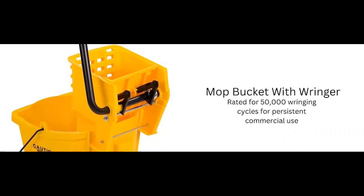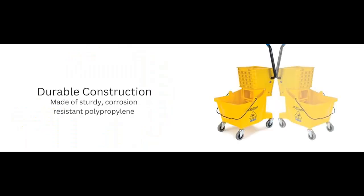Carlyle Mop Bucket with Ringer — Power Through Cleaning Tasks With Ease. Introducing the Carlyle Food Service Products Mop Bucket with Side Press Ringer, designed to meet the rigorous demands of commercial cleaning tasks in restaurants, offices, and janitorial environments.